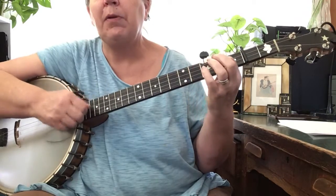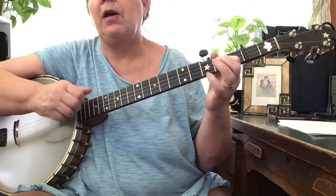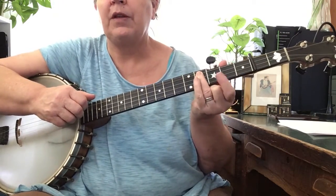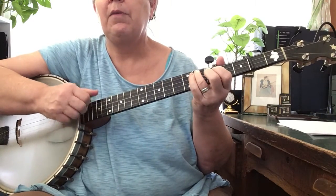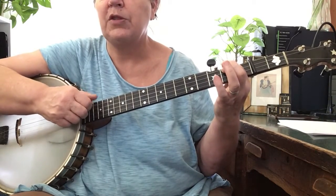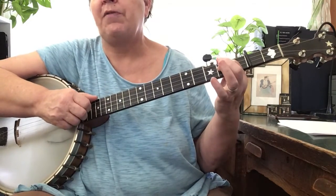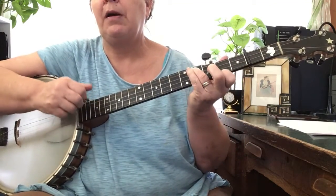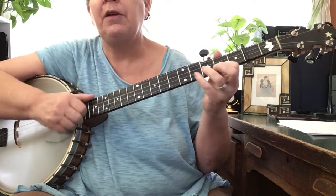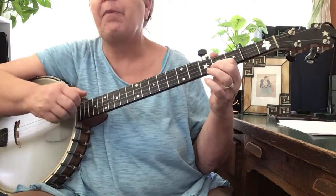So the pattern is: pull off, diddy, bum, diddy. Pull off, diddy, bum, diddy. Pull off, diddy, bum, diddy. Pull off, bum, bum. I'm going to get my other fingers out of the way so it doesn't look cluttered. Bum, diddy — and then the bum, bum, pull off, bum — just one. Pull off, bum, bum, diddy. All together: pull off, diddy, bum, diddy; pull off, diddy, bum, diddy; pull off, diddy, bum, diddy; pull off, bum, bum. Let's play that part again.